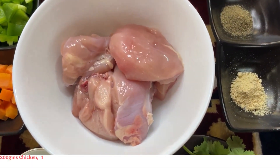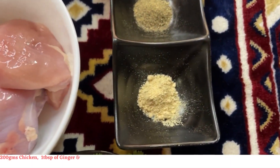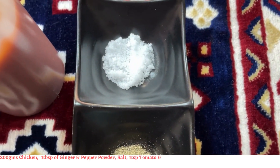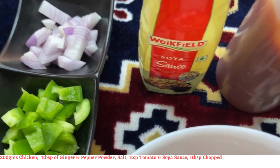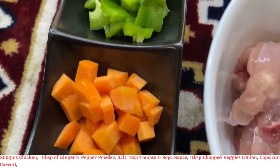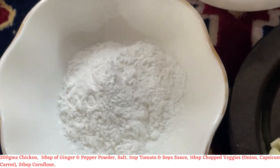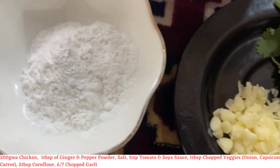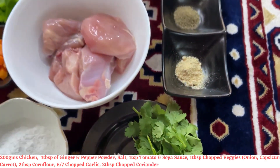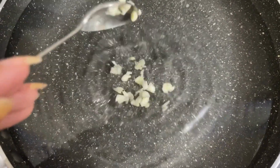For this you will need 200 grams of chicken, a tablespoon of ginger and pepper powder, salt as per taste, a teaspoon each of tomato and soya sauce, a tablespoon of chopped veggies — I have onion, capsicum, and carrot — 2 tablespoons of corn flour, 6 to 7 cloves of garlic chopped, and 2 tablespoons of chopped coriander.